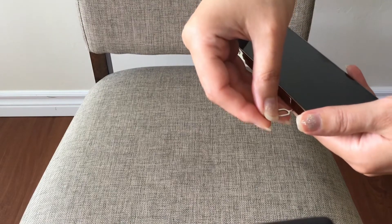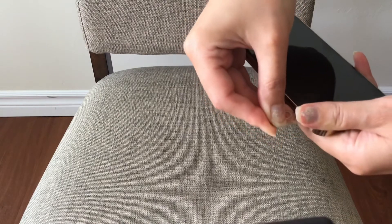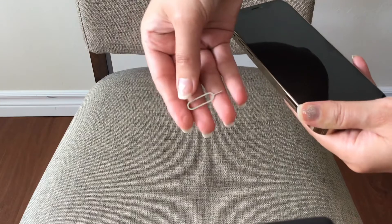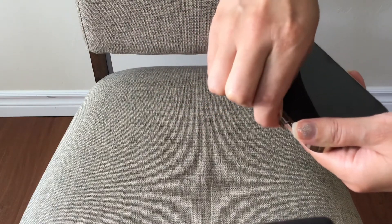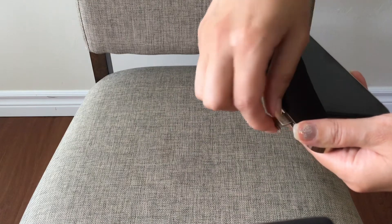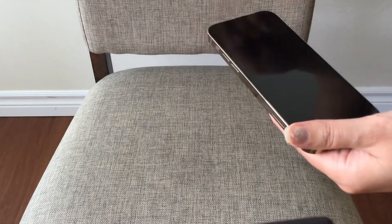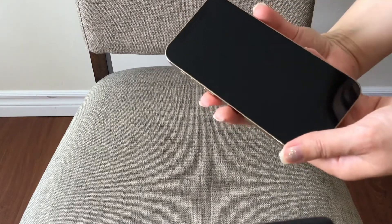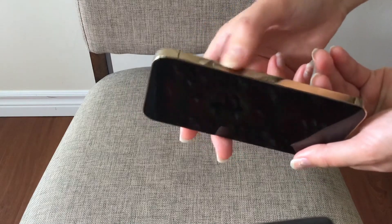So I just inserted my SIM card in this phone using this pin — just put the SIM card in, close it, and I'm going to press this button to start the phone.